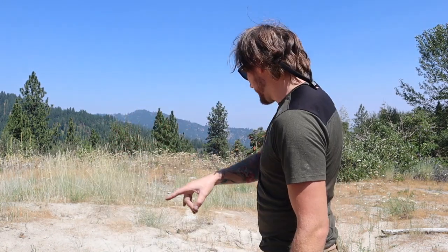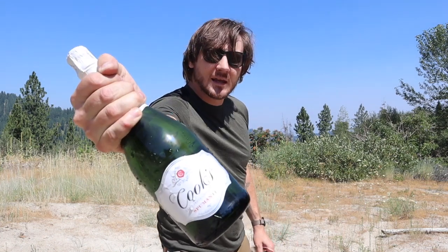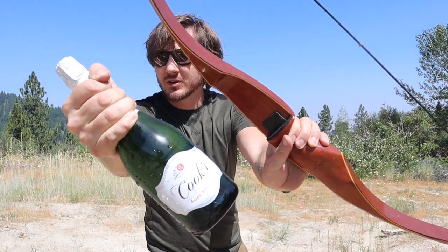But anyway, what we're gonna do is we're gonna try and open this here bottle of champagne with this here recurve bow. I don't think it's gonna work, but we're gonna try our best because that's what we do here at See The Fox Outdoors. Let's do it. Let's pop some bottles.